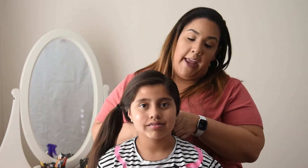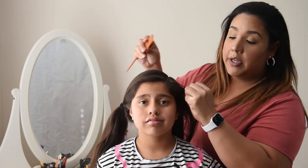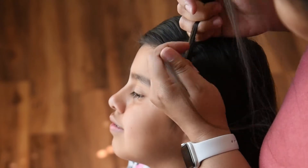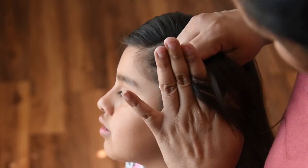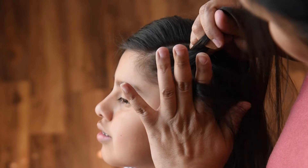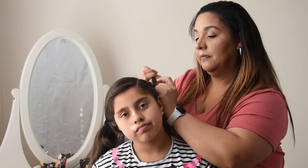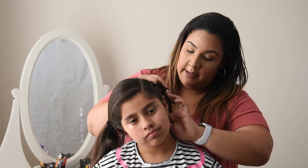Now we'll be working with the other section of hair. I like to simply take a water bottle and spritz her hair just to stop flyaways from happening, and then section her hair off into three because we're going to start a Dutch braid. The Dutch braid is going to follow where we just portioned off the hair, taking sections of hair from both sides, and you're going to continue all the way back to where the hair ends on the right side of her neck.